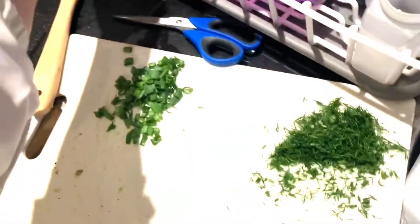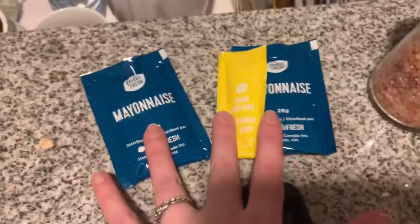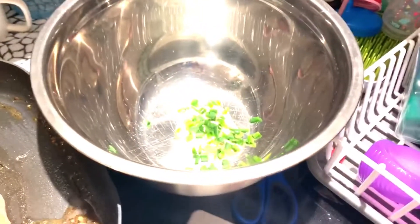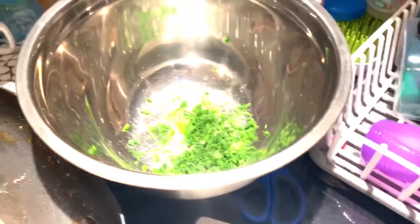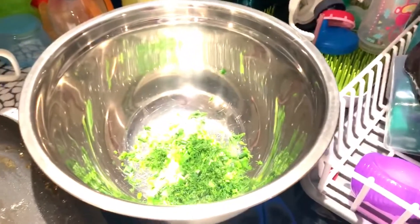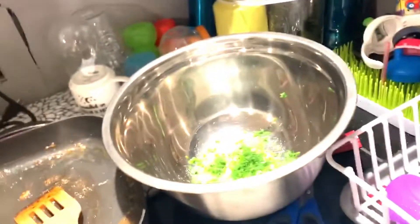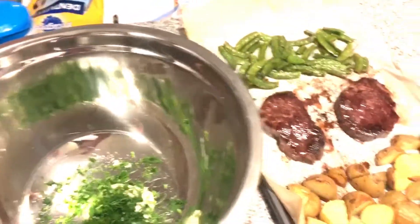I'm going to mix in a large bowl the onions, the dill, the potatoes, mayonnaise, and mustard. The steak sauce has thickened. I added the mayo and mustard in the bowl, now I'm going to add the green onions and the dill. We're just waiting for the potatoes and snap peas to finish in the oven, and then we'll add it all together.